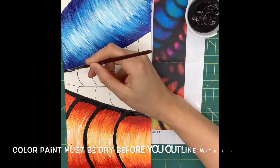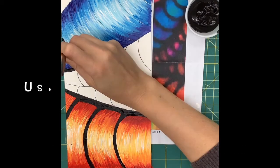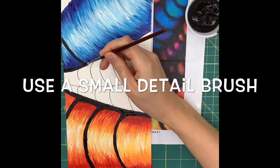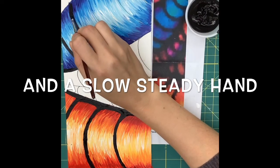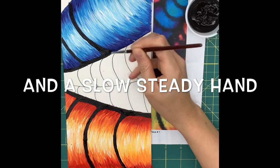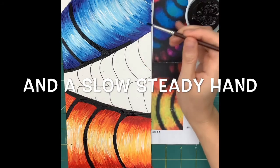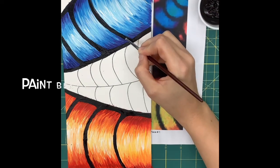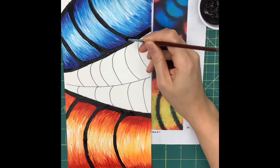Once your paints have completely dried, you're going to use your detail brush and your black paint, and start to add in those black lines to create the sections of the tube. Slow and steady is definitely going to win the race here. You've just spent a lot of time creating and painting that beautiful art tube, so use a nice steady hand, a small brush, and take your time as you paint each of those lines.